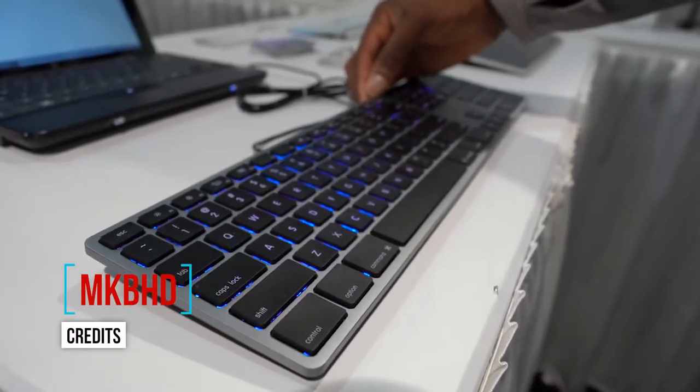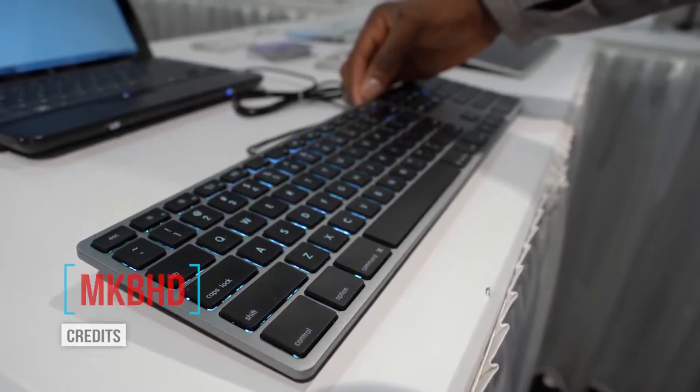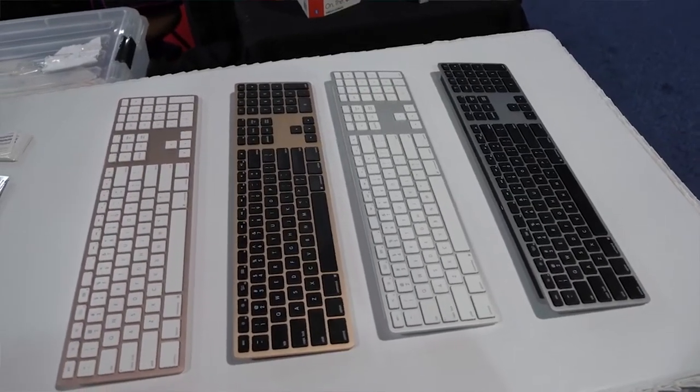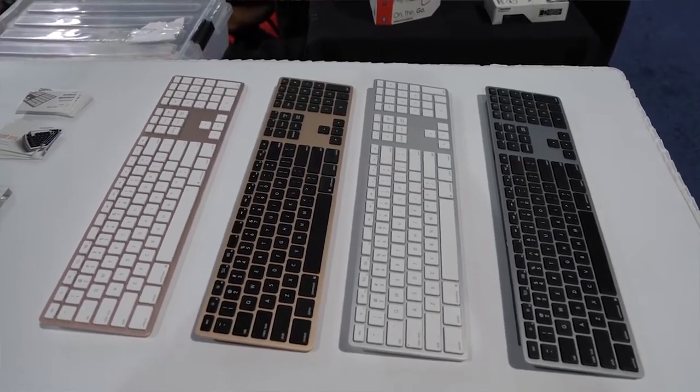It has RGB lighting on the wired version, and there's a rotary system on the back of the keyboard to change the lighting modes, which is epic. Just look at these colors — they look amazing. They have a wired version and a wireless version as well, though wireless won't have RGB lighting, but it's still very neat.